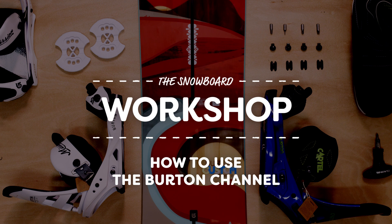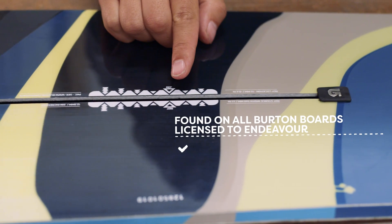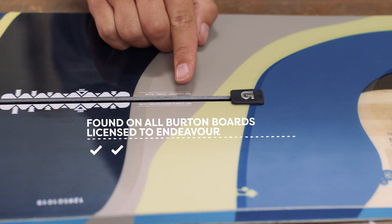These days Burton snowboards all come with two milled channels for mounting your bindings, rather than the standard four hole inserts. They've also licensed this technology to the Canadian brand Endeavour.